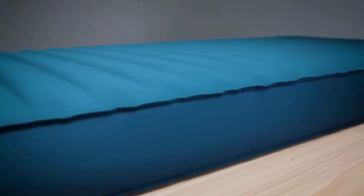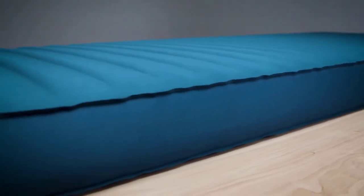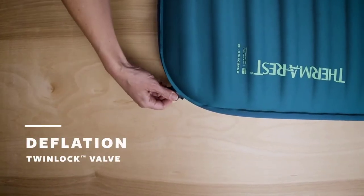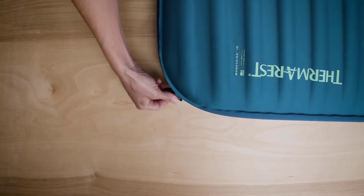Our studies on years of Therm-a-Rest pads have shown that breath inflation is perfectly safe for you and your pad. Once the pad reaches your desired level of support, simply twist the in-valve clockwise to close. The out valve allows you to gently bleed air with a partial twist, or quickly deflate the pad by twisting the cap completely off.